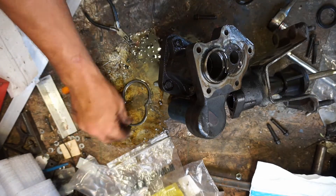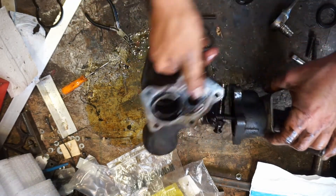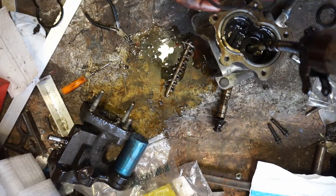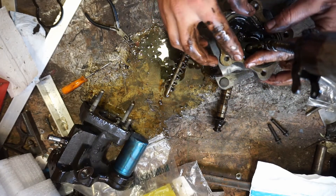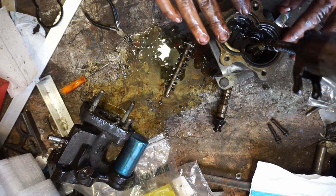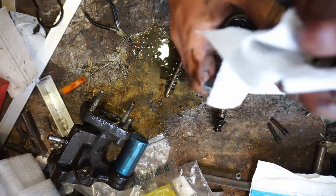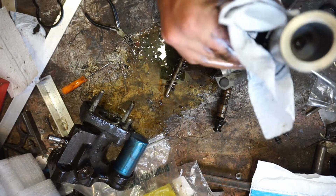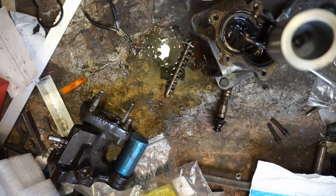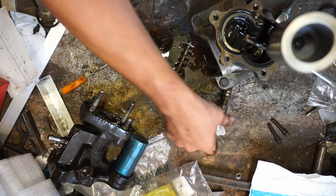Take your new case gasket and pop it in there. Then you can clean everything off good.